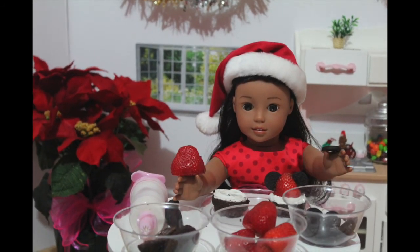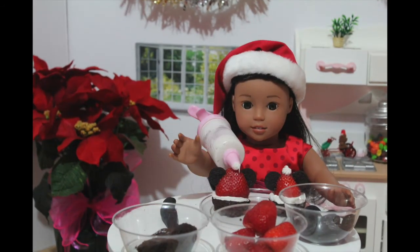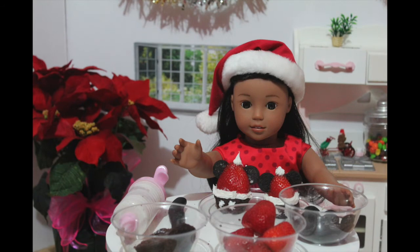Do the same thing with your other brownie. Then take your white frosting again and add two little dots for the pom-poms and two little dots for the buttons onto the brownie. Now I'm going to make some more and show you guys what the finished product looks like.